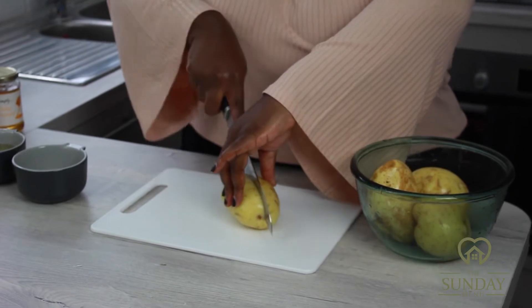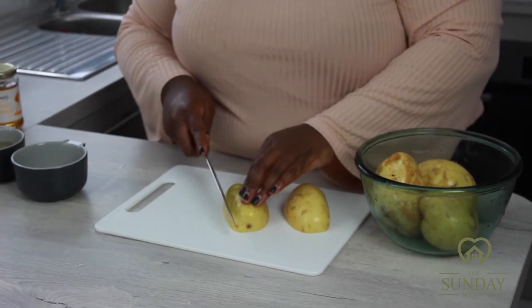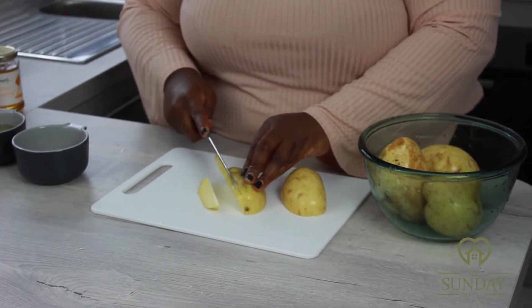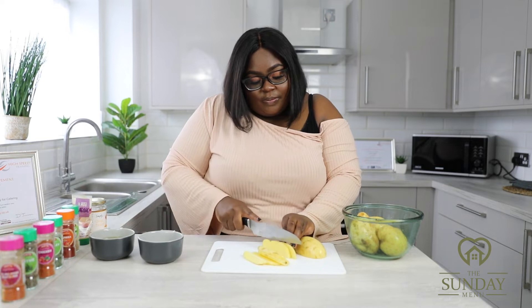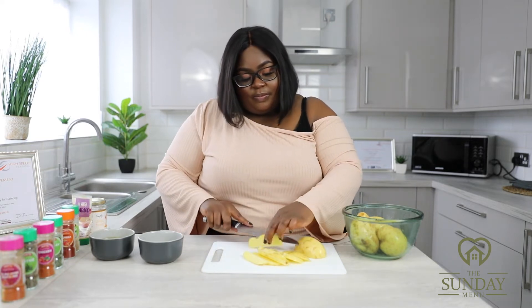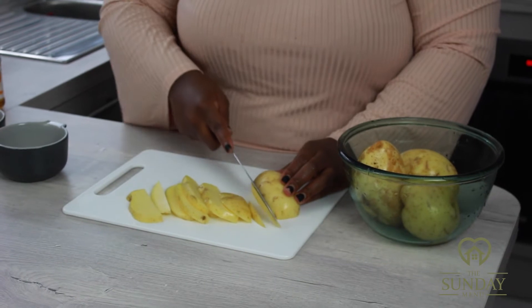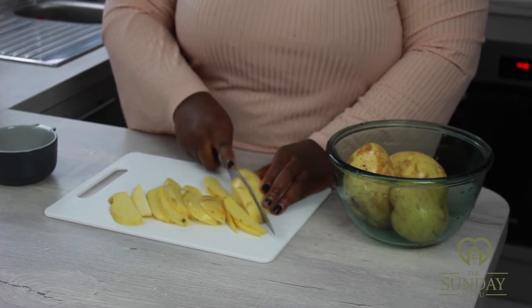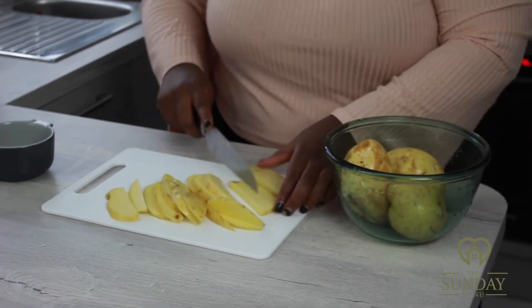Take the first potato and slice it into strips. When slicing, try to aim for about a centimeter or 3/8 inch thick. If you prefer chunkier chips go for larger and thicker slices; if you prefer them skinnier, chop them thinner. It's all down to your discretion and what you and your guests would like. Slice into strips and adjust the thickness accordingly.